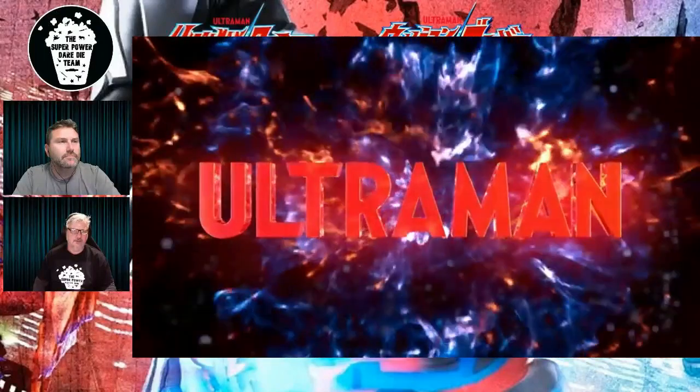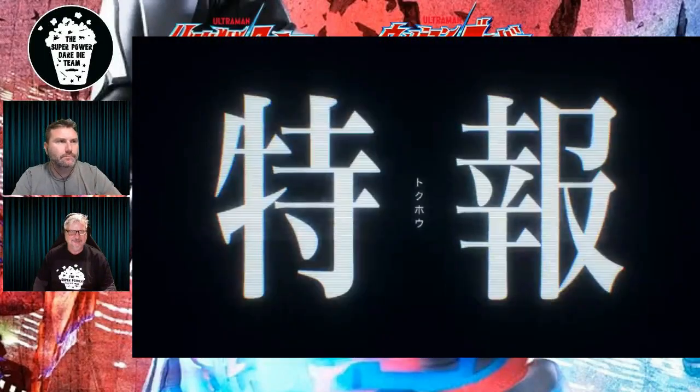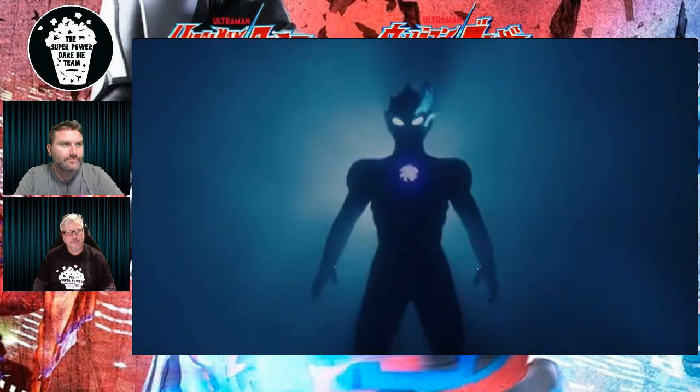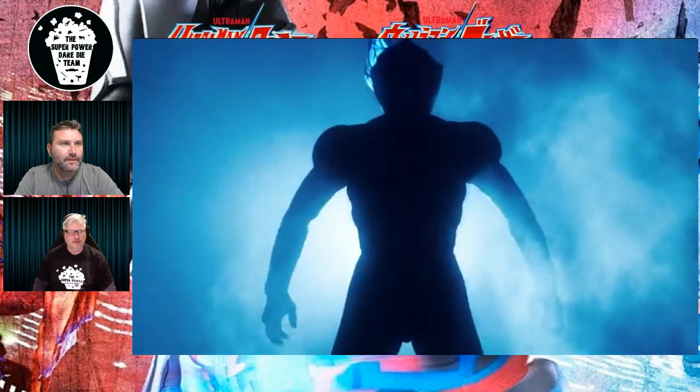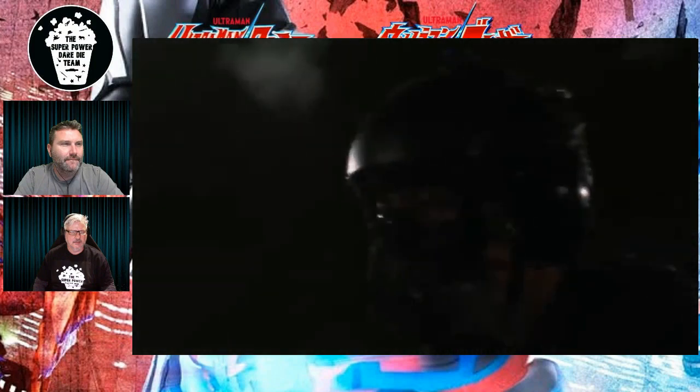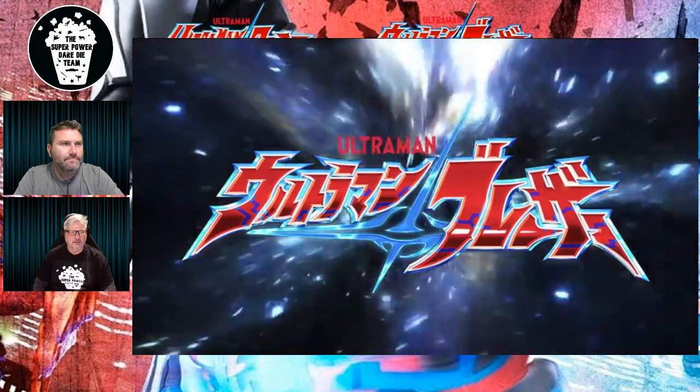Very high tech going on — oh, that's just the titles. Teaser trailer, okay, shouldn't be too long then. Ma ba yu... 光の中からやってきた. Ultraman Blazer.